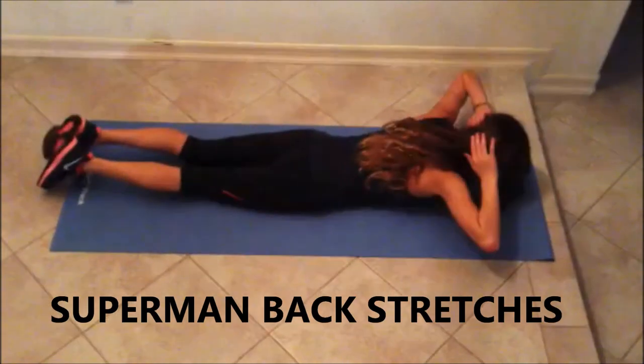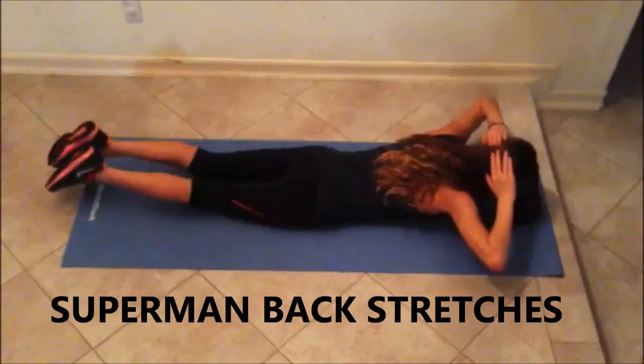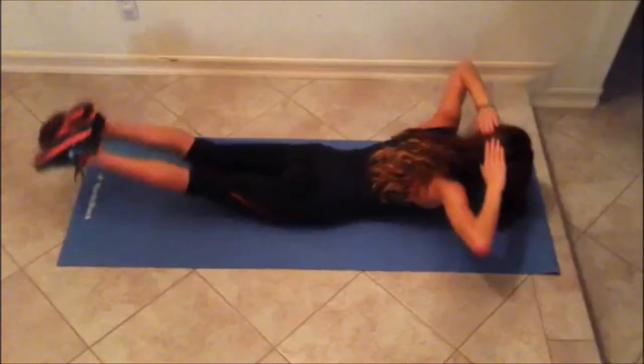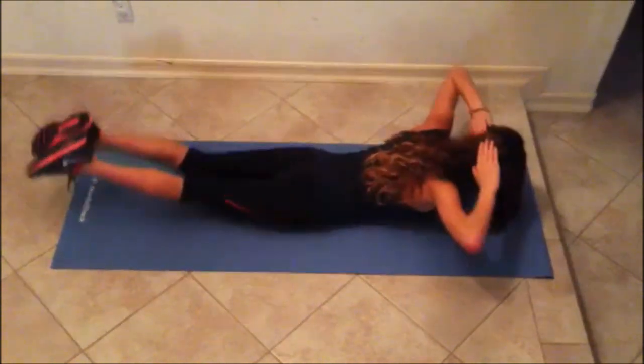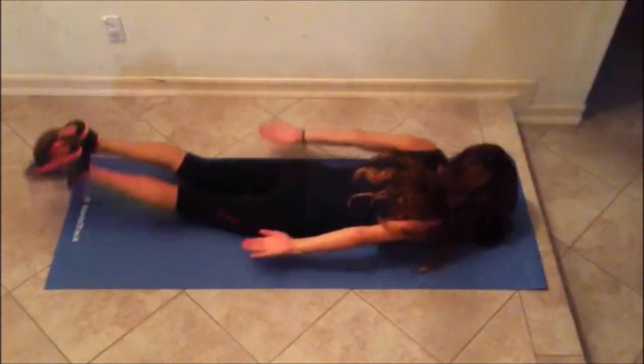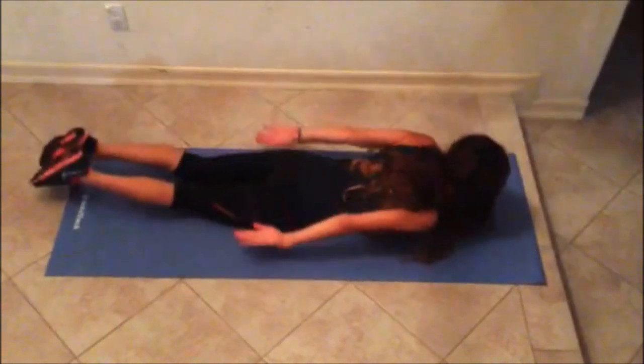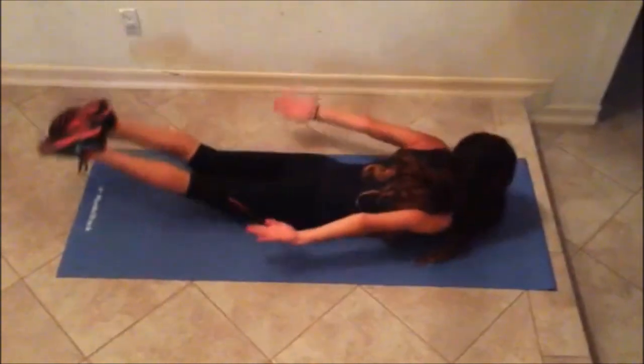This is the Superman back stretch as the first exercise. You lay flat on your stomach, put your arms behind your head and arch up your feet and head simultaneously. Repeat 15 to 40 times. Then put your arms back and do the same thing, repeating 15 to 40 times.